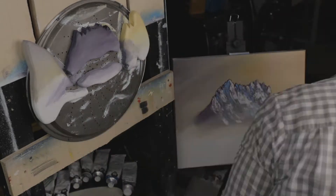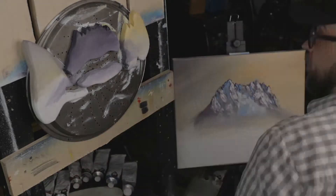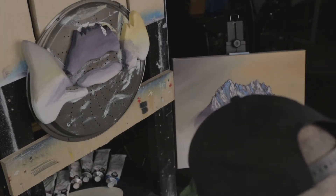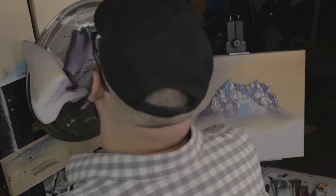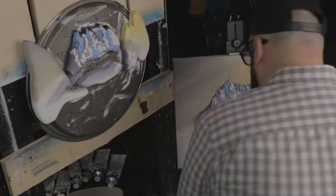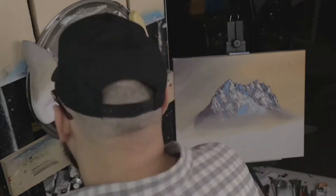It worked fine-ish. They clanked into each other a little bit being too small, but overall it was fine. Here I am finishing the highlights and lowlights on the mountains — that little mountain piece with the jagged top and the kind of round bottom and rounded corners. I think it really turned out cool. I think it really just pops.